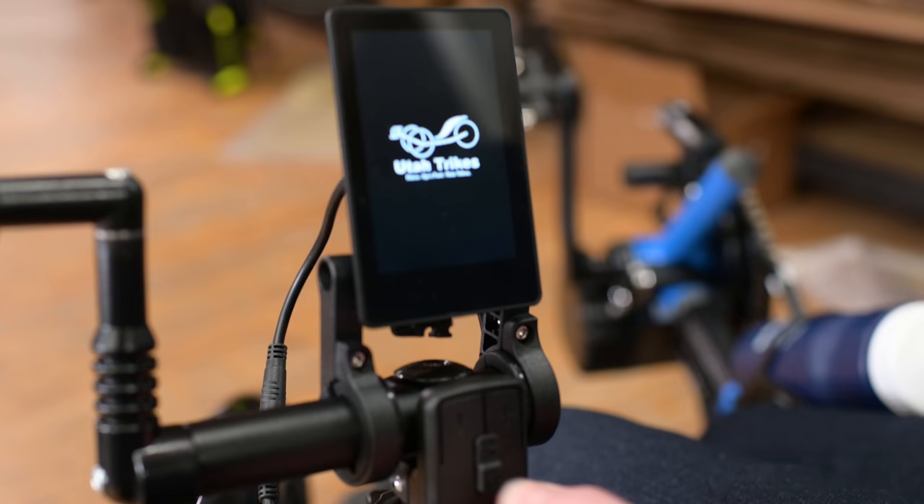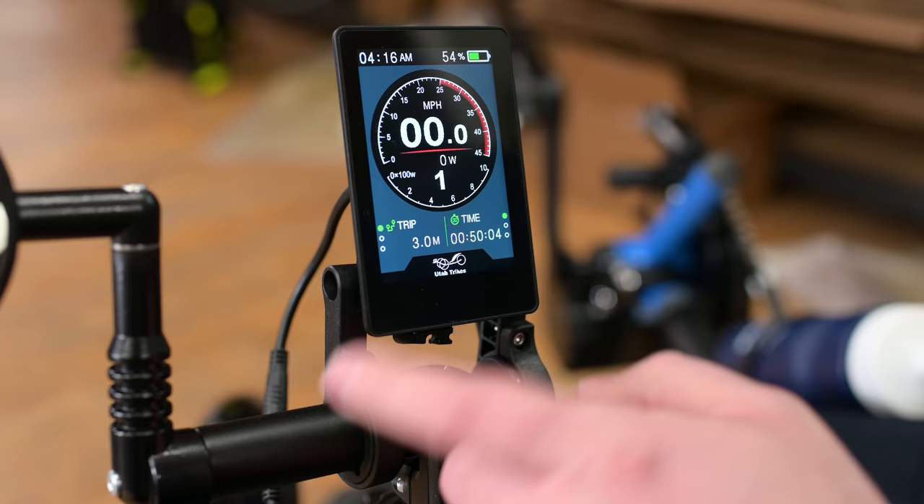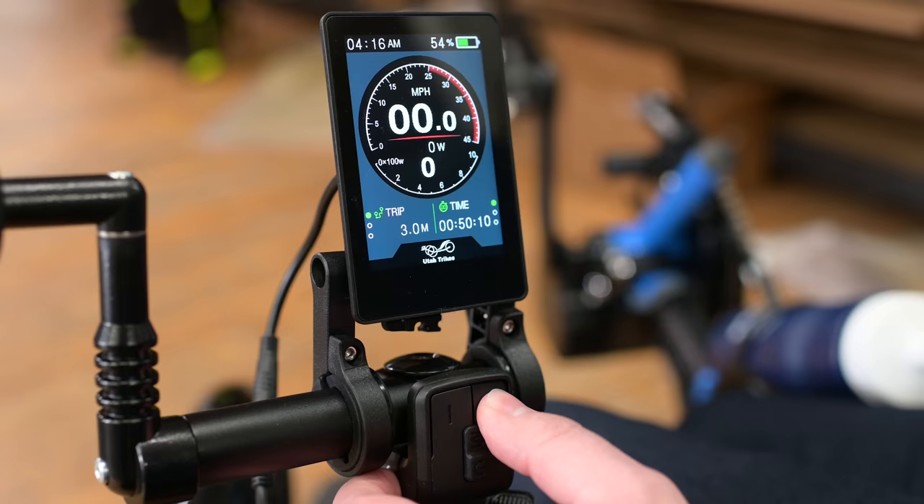So we're going to come here, hold the power button. Utah Trikes — cool. Here we have our power assist setting. It always defaults to 1. Zero is not going to do anything, and we'll take it all the way up to 9 being max power.